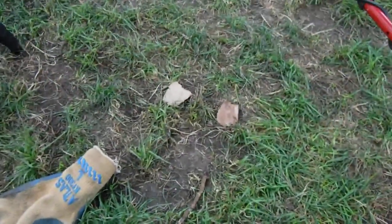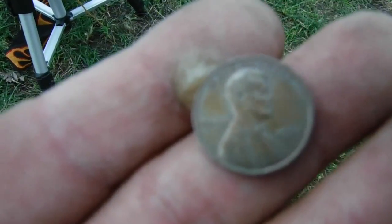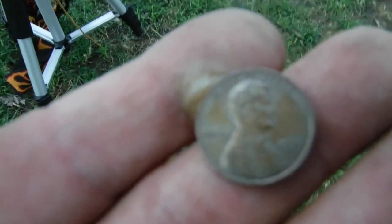Another find — surface find. 1975 penny. 95% copper.